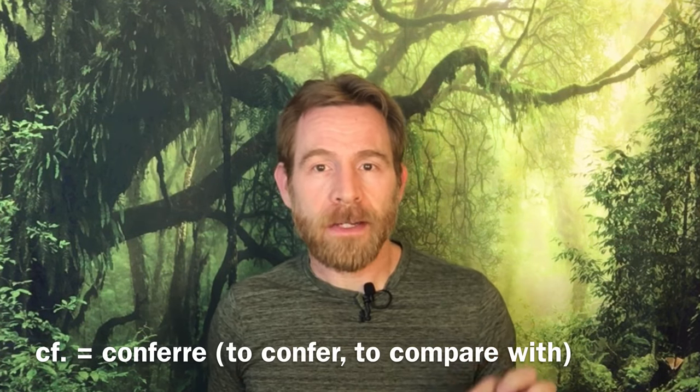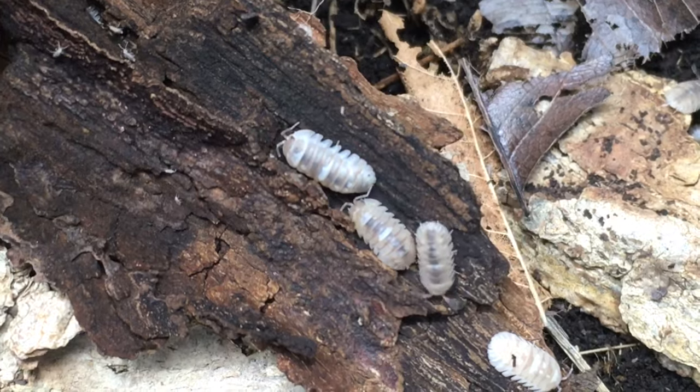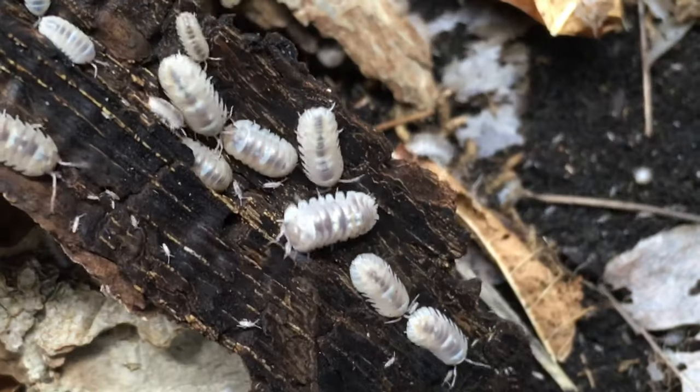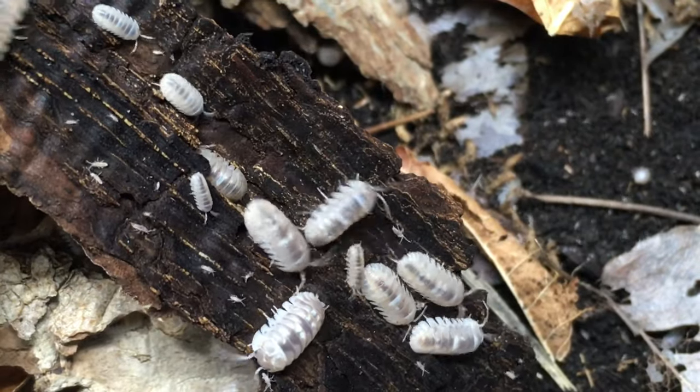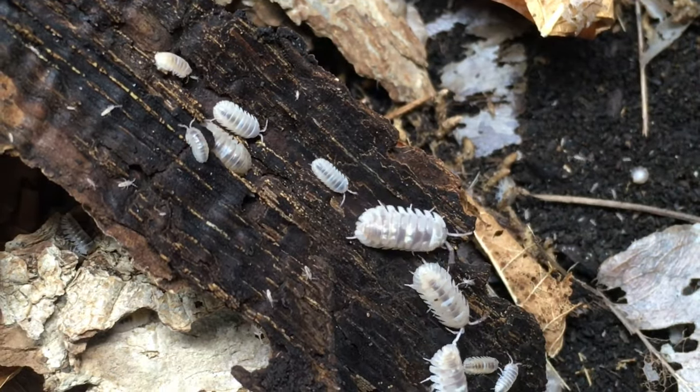The CF is an abbreviation of the Latin word conferre, which means to confer or to compare with. It is used in taxonomy to refer to specimens or populations that appear very similar to, and may actually be, a species that has been described, but some doubt remains as to whether the specimen or population is actually that described species. In other words, this means there is a species by the name of Armadillidium espanuli which has been described, and the species in the hobby, which is here on the screen, may or may not actually be espanuli, but even if it isn't, it looks very similar to it.